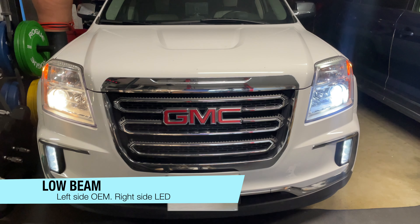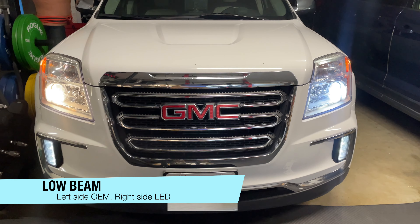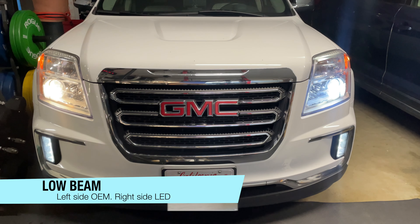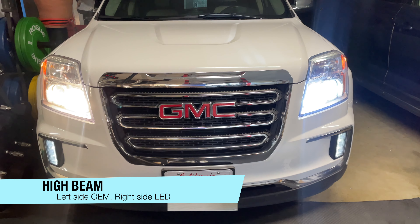Here is the comparison of the low beam. Left side is the OEM and the right side is the LED. Then we have the high beam. Left side is OEM, right side is LED.